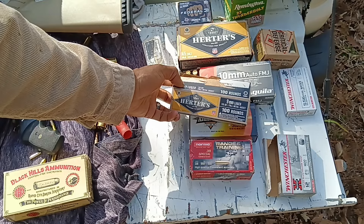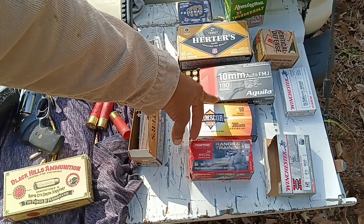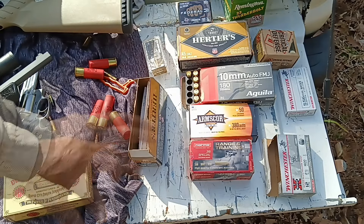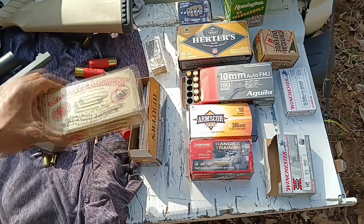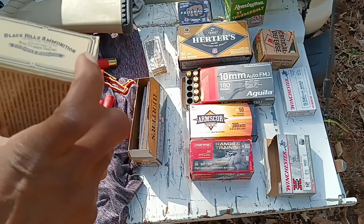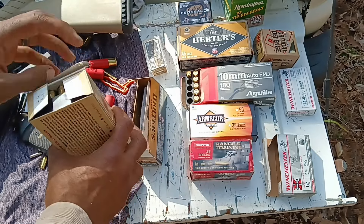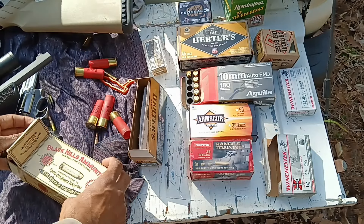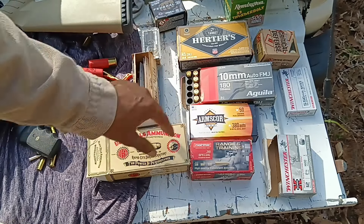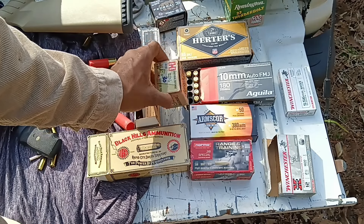9mm was just regular — 115-grain. 10mm was 180-grain; you can get hotter 10mm so just for reference. The .44 Special we used was Black Hills 210-grain — it's got no FPS rating on it but we used 210-grain solid. The .45 Colt we used was Hornady 185-grain FTX projectile.